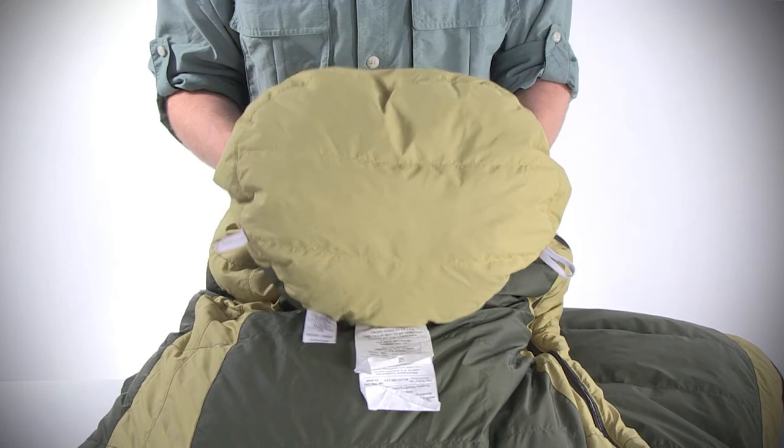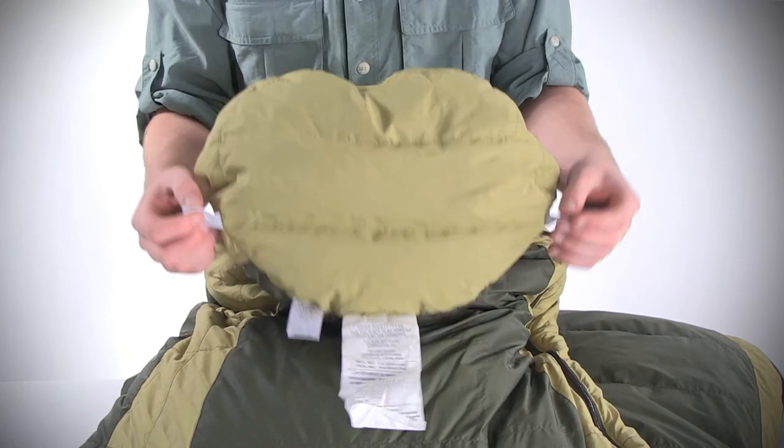Hang the bag up by these hanging loops to dry or air out after a long trek through the backcountry. Regular, long, and women-specific Marmot down Flathead sleeping bags are available for a great deal at SierraTradingPost.com.